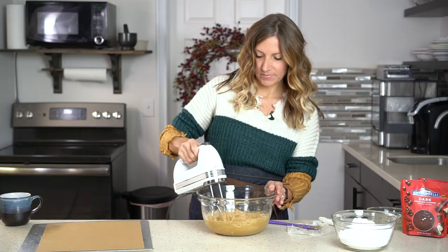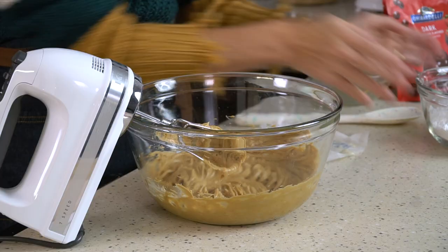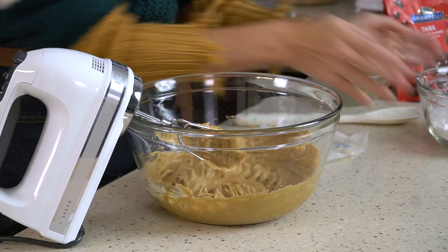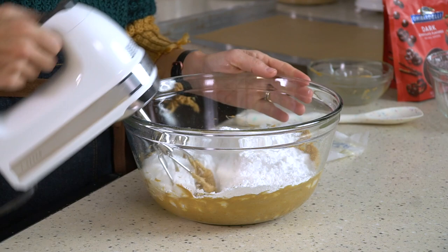Use the mixer and mix that together. If the butter is soft it really won't take long to get that cream together. Then I'll add three cups of powdered sugar. Be careful not to pack the powdered sugar into the measuring cup when you're measuring — just spoon it in and level it off so that your Buckeye dough isn't too dry.